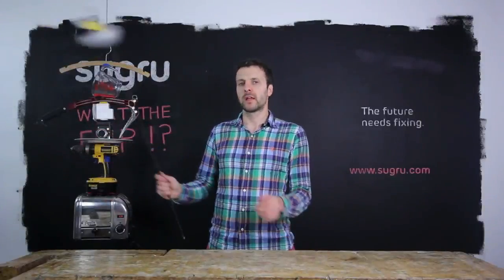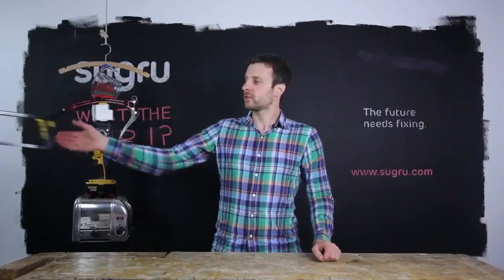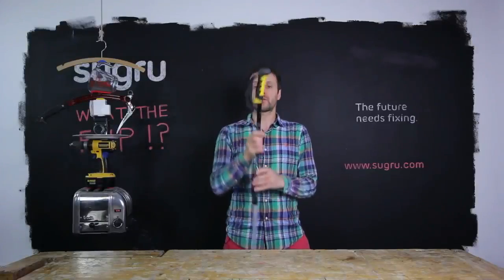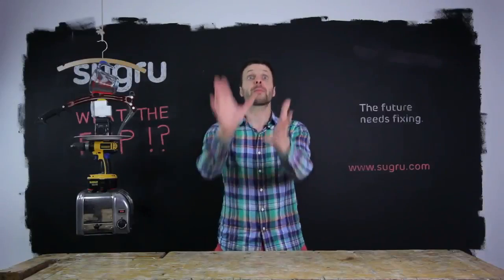We've even worked with athletes to help them make their equipment work best for them. Sugru is soft touch when cured, so you can make custom grips for your tools for more ergonomic use, perfect for adding grips to your outdoor gear, or making ear tips more comfortable.